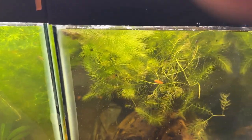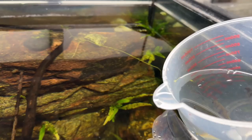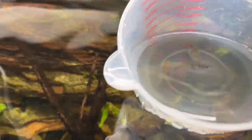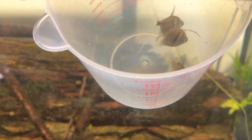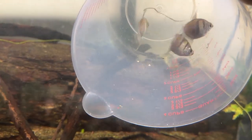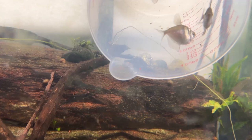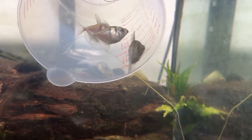Let's go find the black skirt tetras. All right, here they are, almost full. Put three scoops of water in with them too. There they are, so here we go — the big release. Hopefully the angelfish will leave them alone. They're not small, so they should be fine. New home, new bigger home — give you a little elbow room.